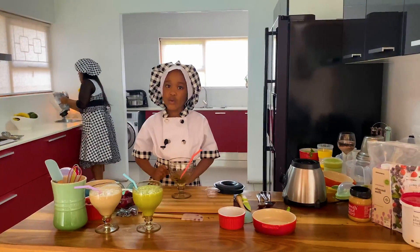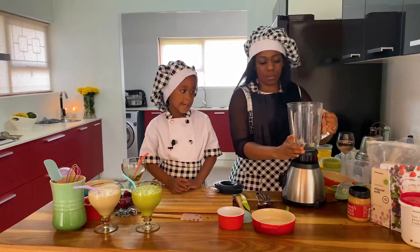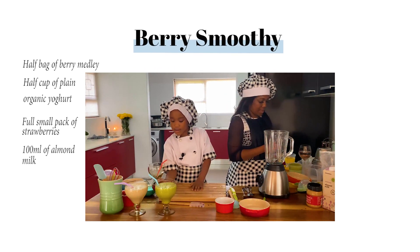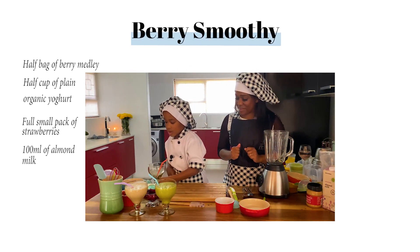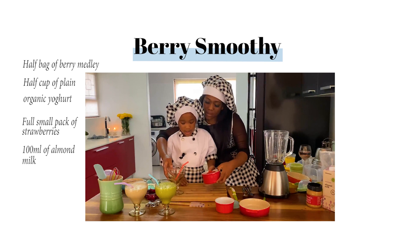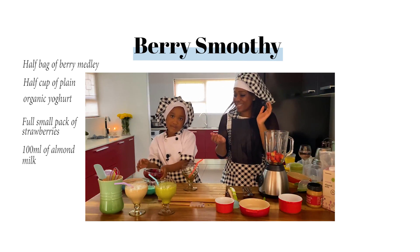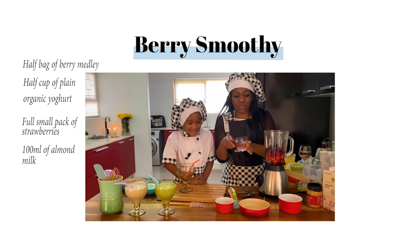And we have the last smoothie — the red smoothie! So I'm gonna tell you the ingredients. These are berries, and this is yogurt, and then strawberries. Can we put this here? So yummy! Can we have some berries and some yogurt? This is so yummy!